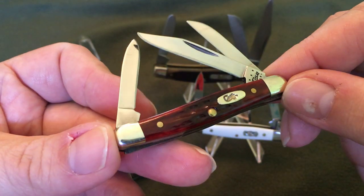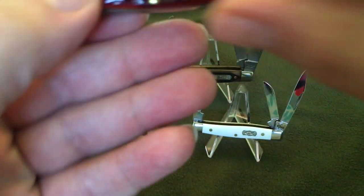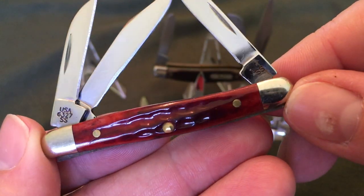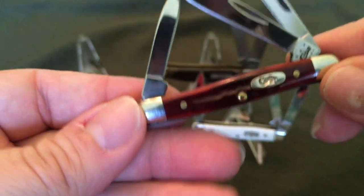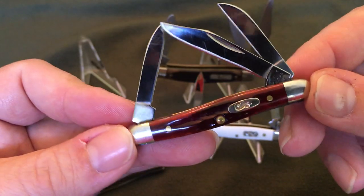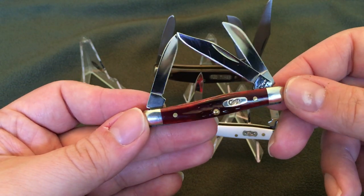I really like the mini Stockman because it fits in your pocket so great. This one is a red bone — a pocket-worn red bone. It's really nice. I picked this up at a Bass Pro shop years ago. Got some tarnish going on there — that's going to need some attention. These are really small, about the size of a peanut, maybe slightly larger. And it's cool because you get three blades.